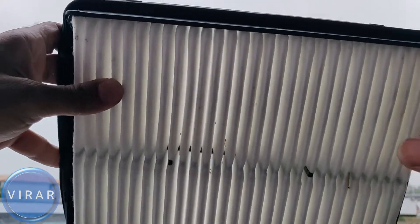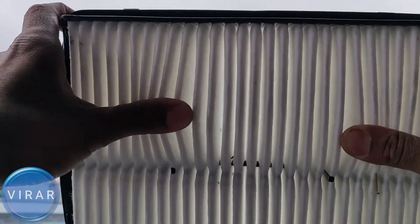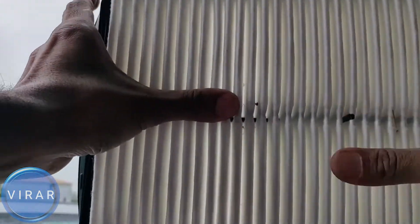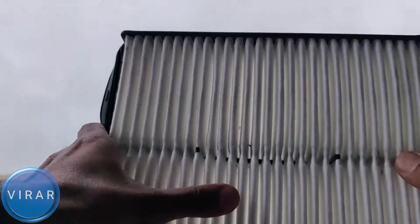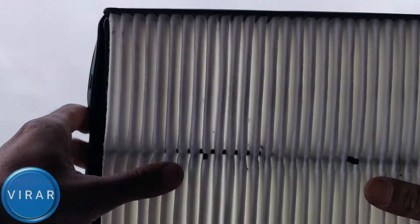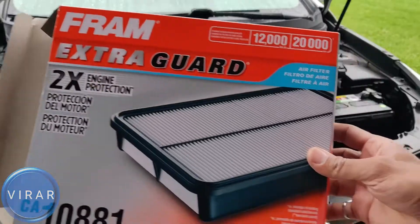Now let's compare it against a clean filter. That is nice — there's light going through it, it looks clean. I just put this filter on a couple hours ago and drove the car around, and even with just two hours of driving, it's already starting to pick up some contaminants. It's very important to have a clean filter in place, because otherwise all the contaminants will be going into your engine, and that's not good at all.